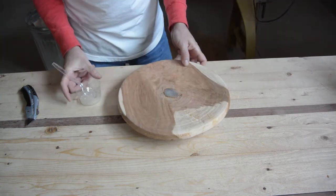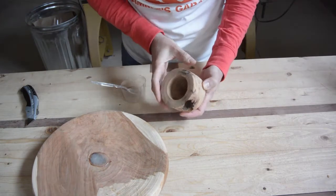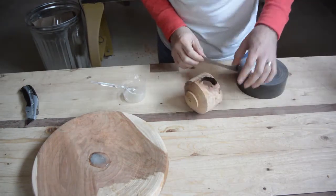As suspected, I mixed too much. Well, while we are at it, since I have plenty here, I have this piece that I wanted to try to put some epoxy in there.